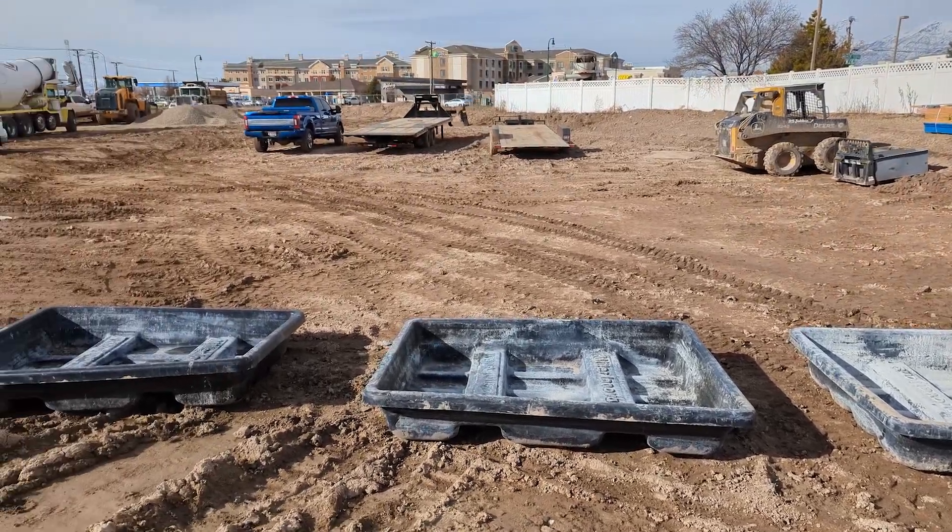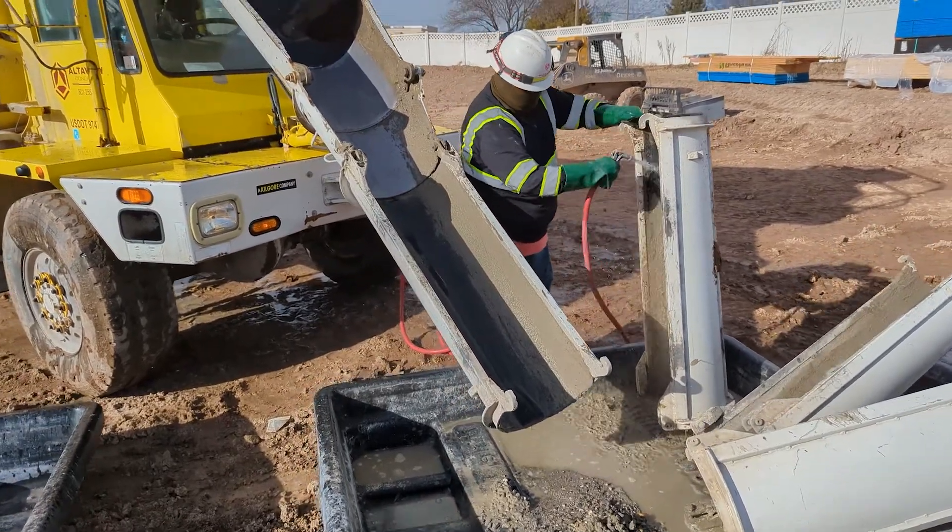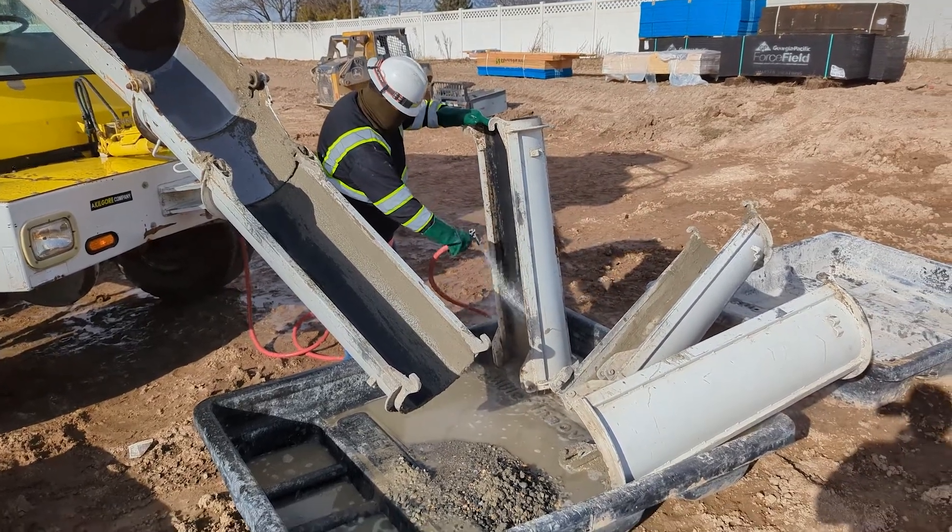Another option for concrete washouts is something that is disposable. There are lots of different methods for doing that. Some are cardboard boxes that you put a visqueen liner in — you fill up the cardboard box, let the concrete washout dry out and harden right there on site, then just pick it up with a forklift and dump it in the dumpster. There are also other disposable ones made out of a very thick plastic material. The container is a lot smaller, but you don't have to pay a rental fee or a dump fee because it just sits on site. You just buy the product, wash out into it, and when it's dry, use a forklift, backhoe, or whatever to pick it up by the straps and dump it into the dumpster.